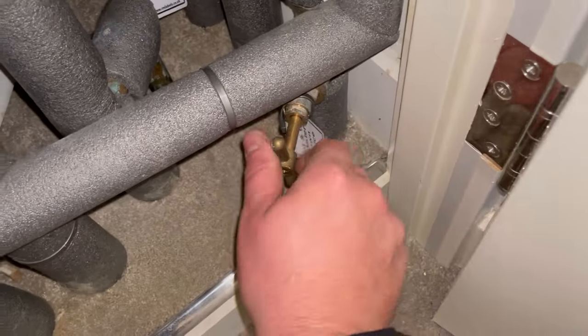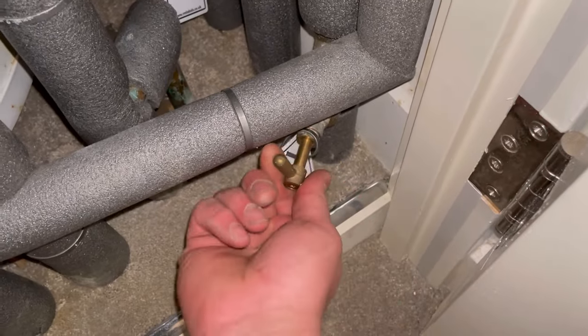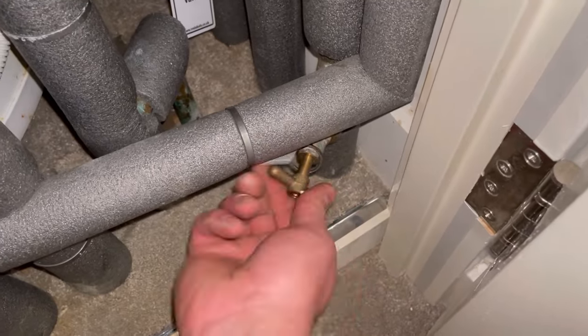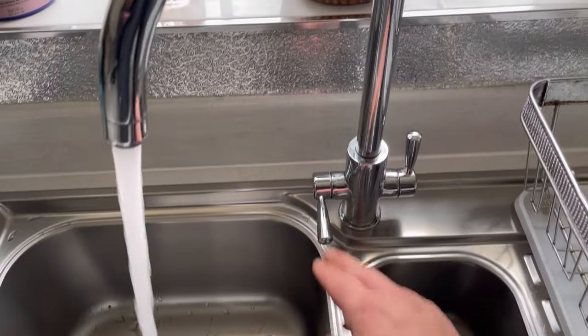What we need to do is trace it back to see if there's anywhere in the airing cupboard that we can turn off and isolate the cold water supply to the cylinder. Luckily, we've chased it down and there it is - there's a stop tap. So we're going to turn that off.